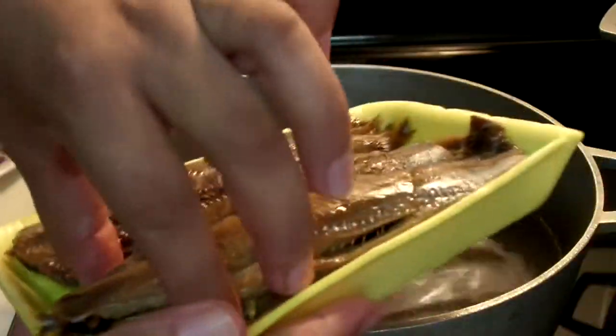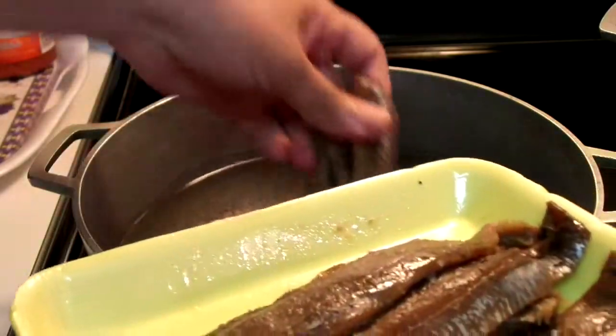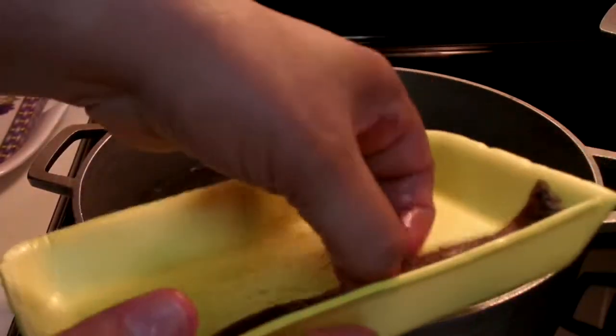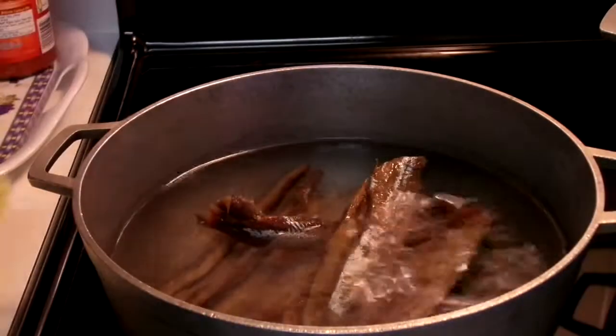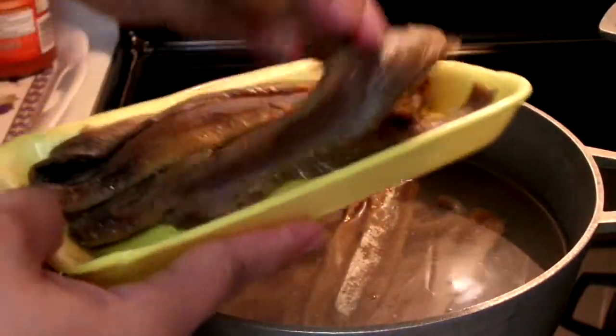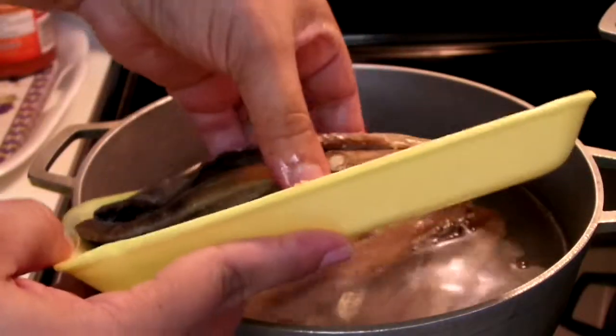There are two methods you can use to try to take out as much of the salt as possible from the herring. The first one is to soak the herring in water and constantly change the water. The second method, which is the one I'm using, is to boil the salt out of the herring. I'm going to use two packs because I'm making a big amount of rice.